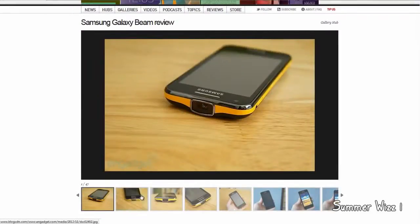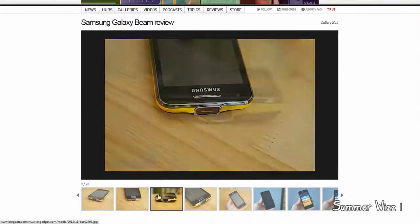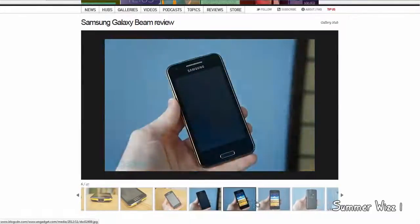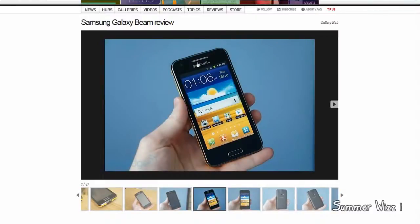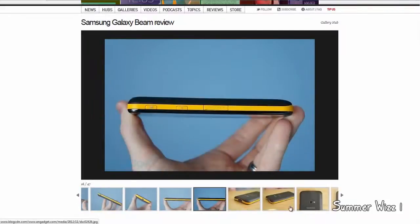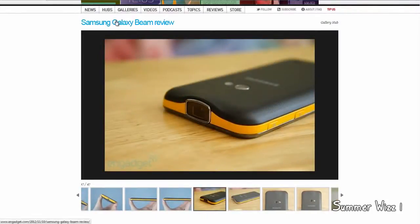I'll click through the pictures so you can see. Overall, for a phone with a projector built in, it actually looks really small. It does look like a standard Samsung phone in the initial front view, but from the top view you can obviously see that there's a projector on there.